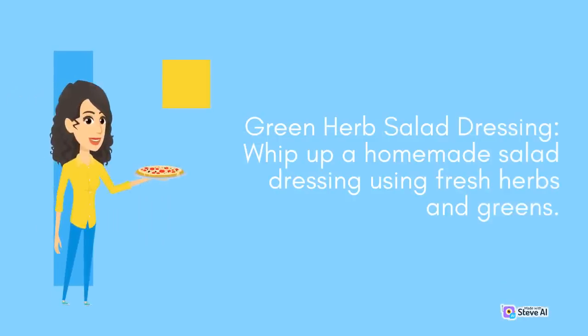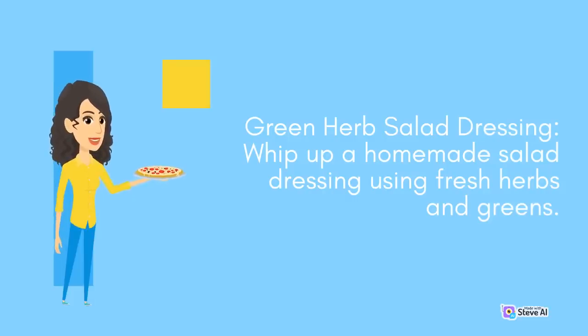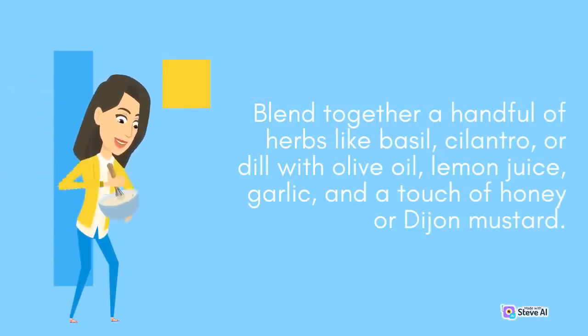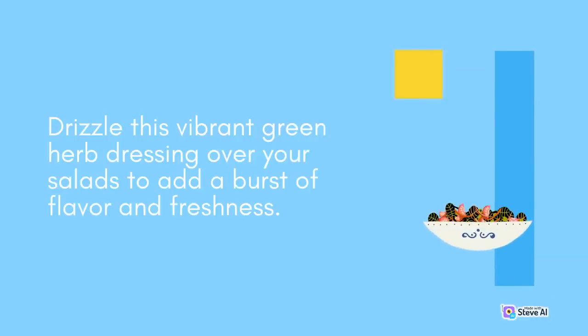Green Herb Salad Dressing: Whip up a homemade salad dressing using fresh herbs and greens. Blend together a handful of herbs like basil, cilantro, or dill with olive oil, lemon juice, garlic, and a touch of honey or Dijon mustard. Drizzle this vibrant green herb dressing over your salads to add a burst of flavor and freshness.